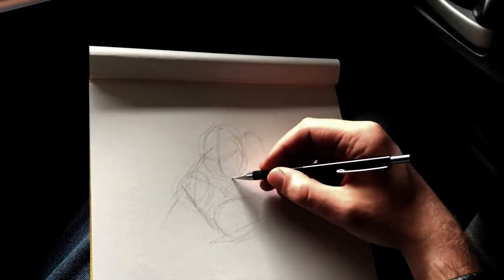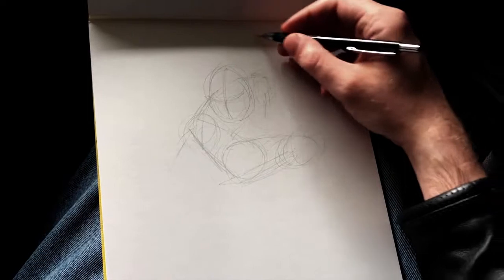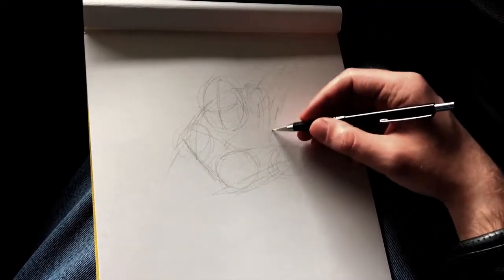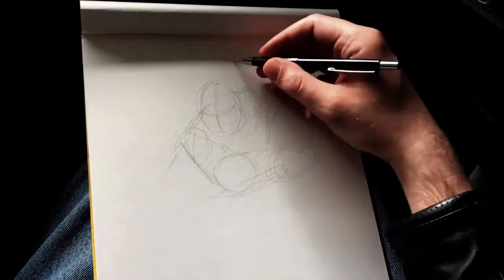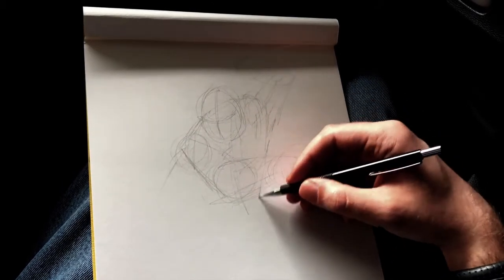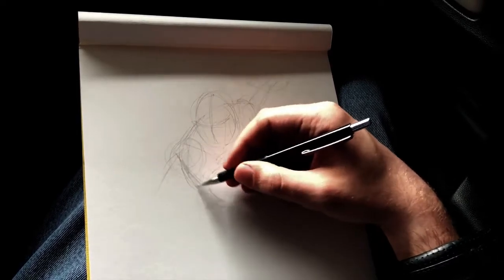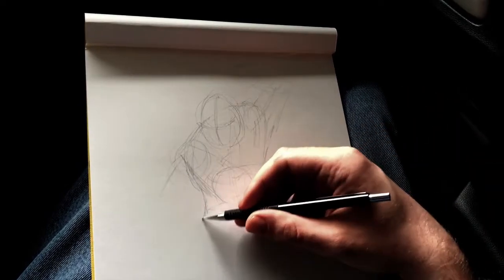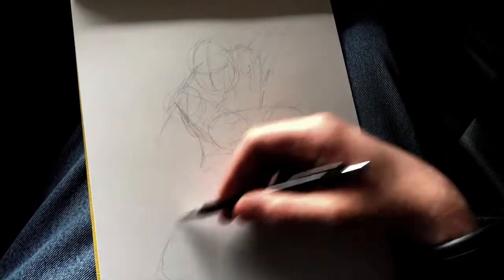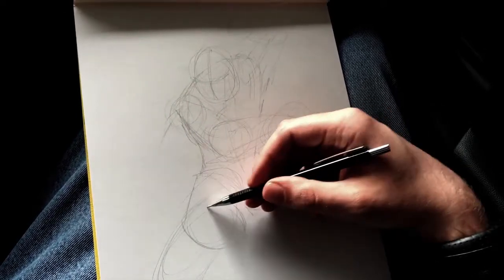Once I decided the character I was going to draw — which is the White Power Ranger from Mighty Morphin Power Rangers, my personal favorite design of the original series — I started roughing out a pose. He is well known for his dagger, Saba I believe the name is. So I decided I wanted to have that at the forefront, like he was ready to fight, in a cool intimidating pose. I really like to draw figures not standing straight up, but in more of a crouched fighting stance.